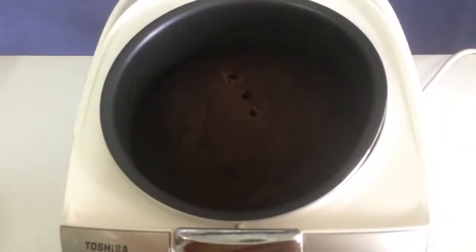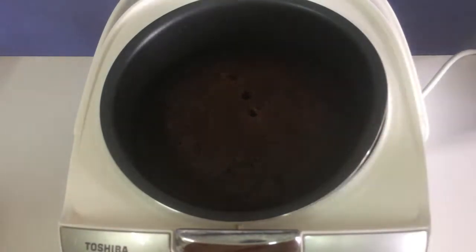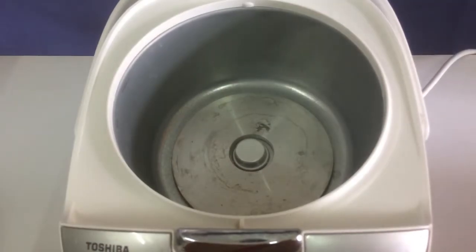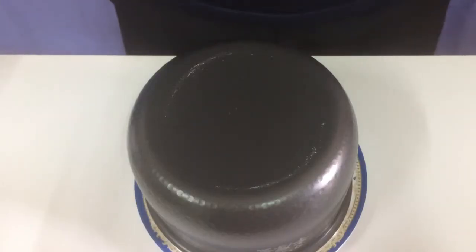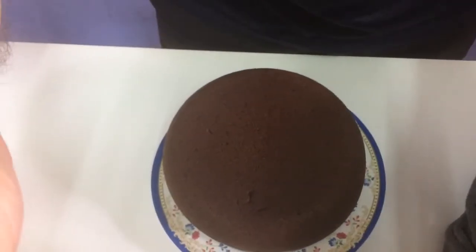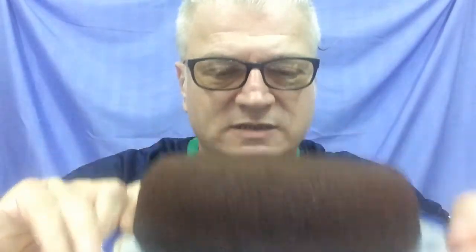All right, our timer went off. Our cake looks good — let's get this bad boy out. Let me see if I can flip this thing without killing myself. Oh, I don't need to flip it. Can y'all see that? I'm talking chocolate! Mmm, even smells good. So here we have our finished wacky cake. It's already cooled — I'm going to cut off a chunk.